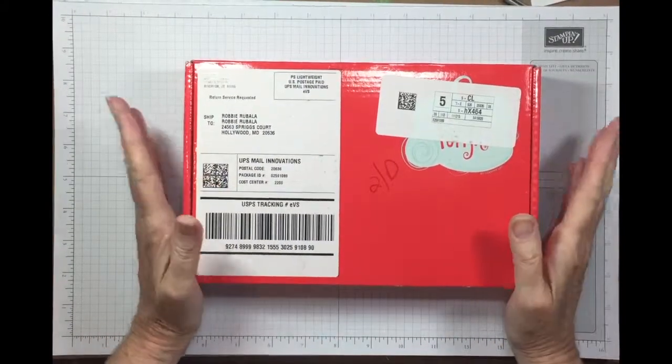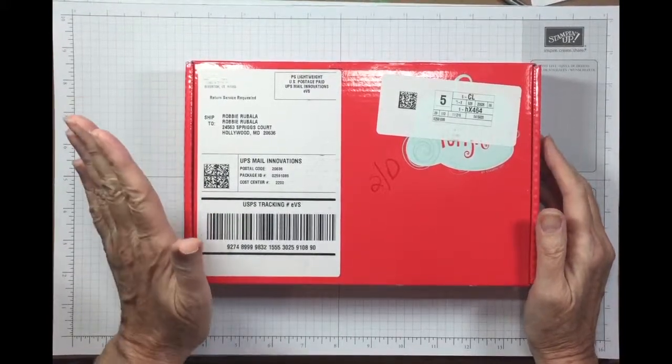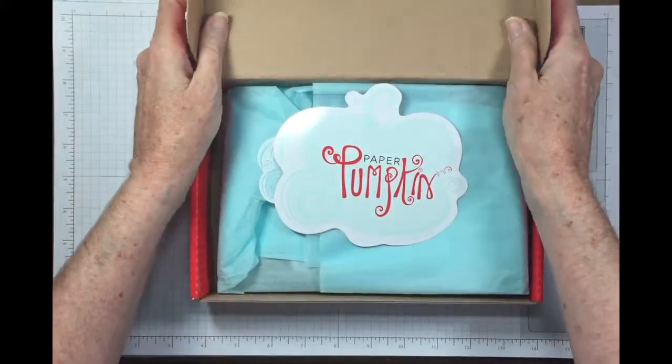Hi ladies. My November Paper Pumpkin got here. I'm anxious to see this because I knew the name of it and I purposely avoided looking online because I didn't want to see what it looks like. This is my first look at it, so let's see what we have.